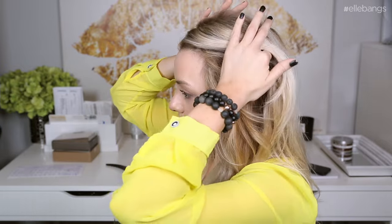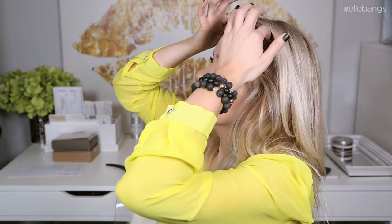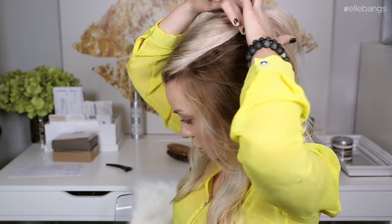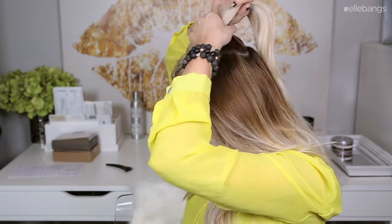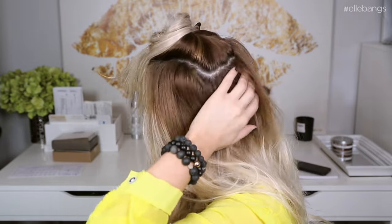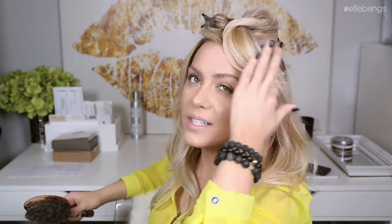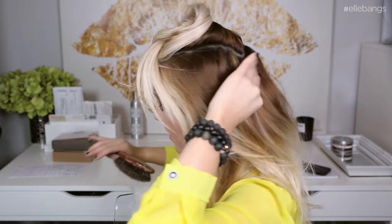I'm going to grab basically the top crown of the hair — drawing kind of a U on the top of my head — and this is what I want to be free-flowing hair, so I'll clip that out of the way. This thinner part of hair that goes over the extensions I'm going to tease all of that, basically to create a wall over the extension weft to hide it.